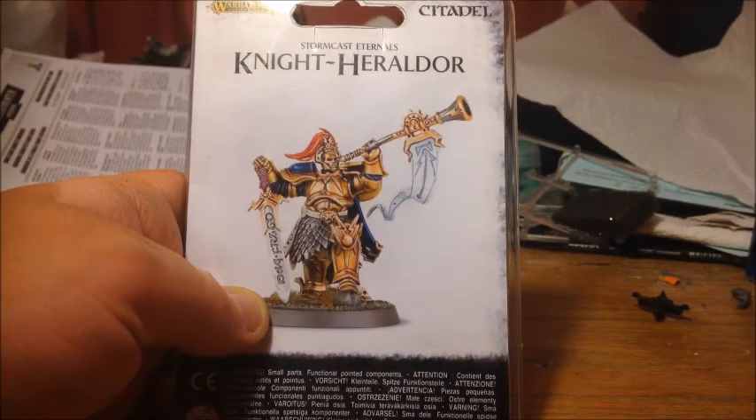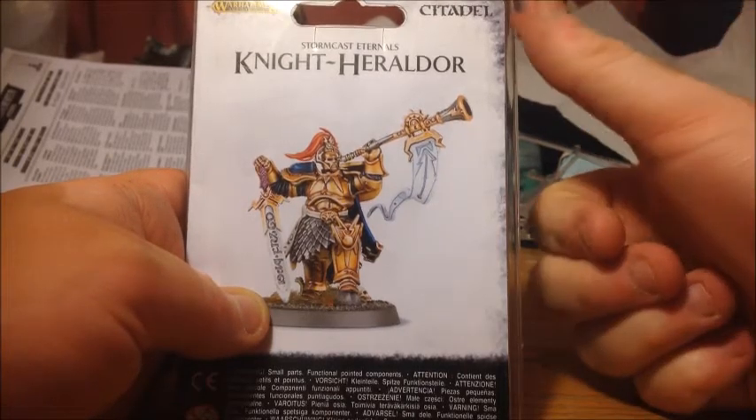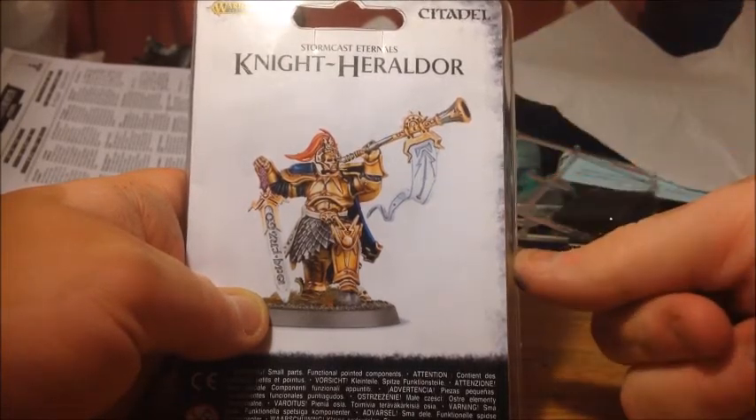Hey guys, it's Will here and tonight I've got another unboxing video for you. As you can see here, I've got the Stormcast Eternals Knight Heraldor.